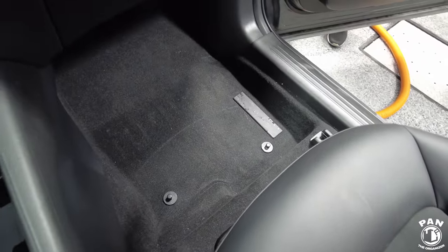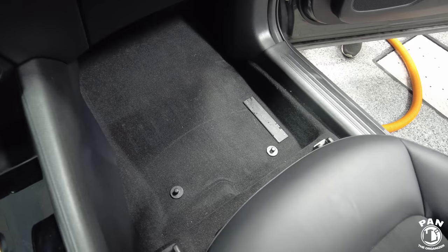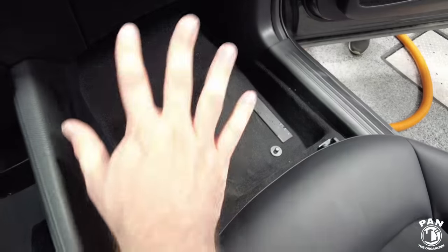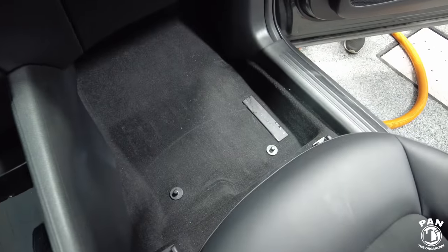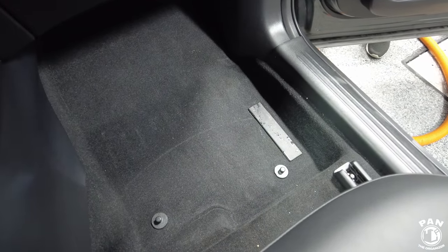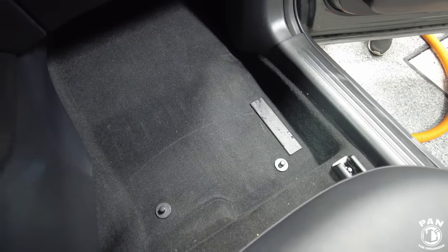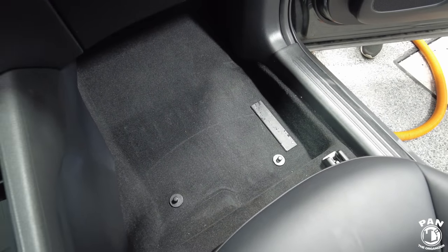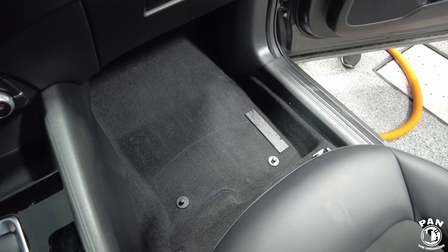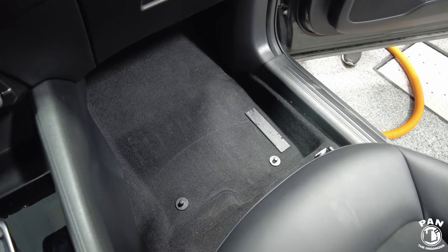Okay Andy, now that we've dusted the interior we're going to go ahead and do the vacuuming. For the carpets, we're first going to vacuum the loose dirt and debris, then spray a carpet and upholstery cleaner, agitate with the drill brush attachment — or any carpet/upholstery brush if you don't have a drill brush — and then mop up with a microfiber towel. Let's start with the vacuum.